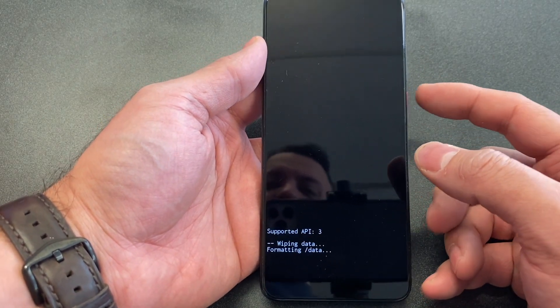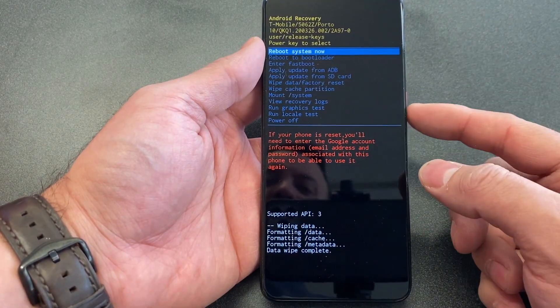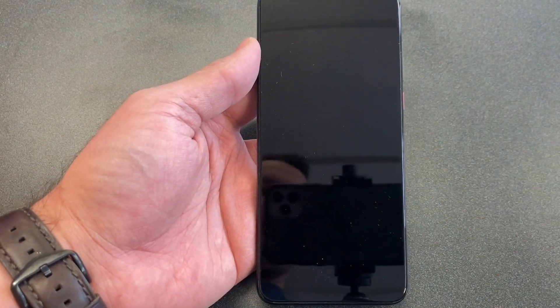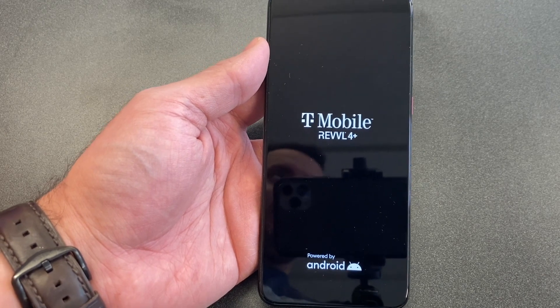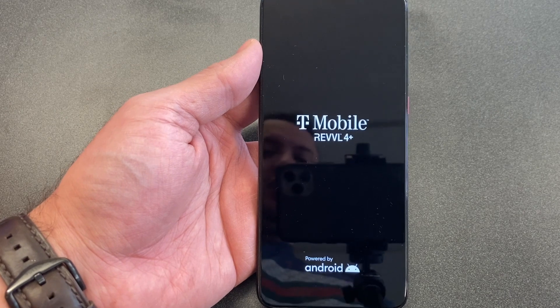Select 'Factory Data Reset' again using the power button, then select 'Restart System Now.' As you can see, the phone is wiped clean. The only thing you need to remember is your Gmail, unless you removed it ahead of time before doing this.